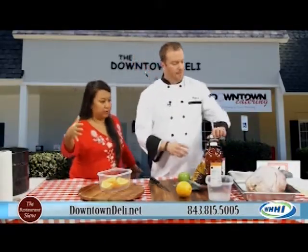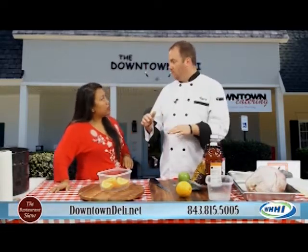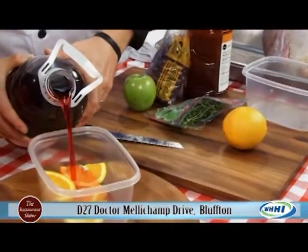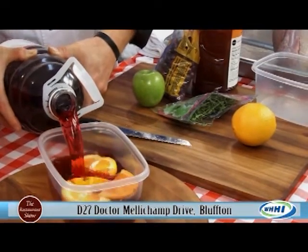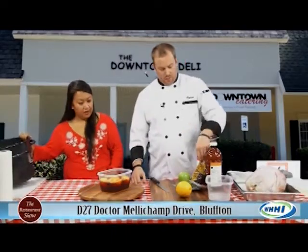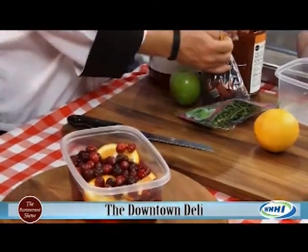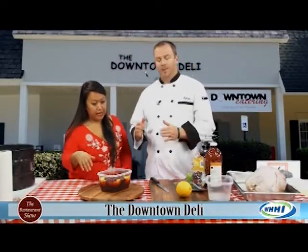A tip is to take your turkey, put it in a pot, cover it with water, and give yourself a measurement — a couple of gallons — so you know exactly how much you need. Then you add cranberry juice and bring everything to a boil to extract all the flavors. You put this in a stock pot, bring it to a good boil. I use cranberry juice, fresh oranges, and fresh cranberries.